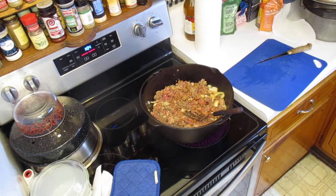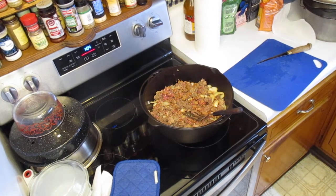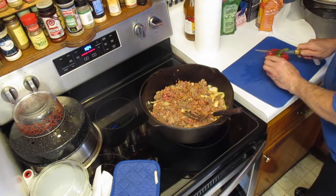I got a red pepper here. Ezzy, you want out? Okay, you can go out. I think I've already said I like my Ezzy kitty — good little kitty.